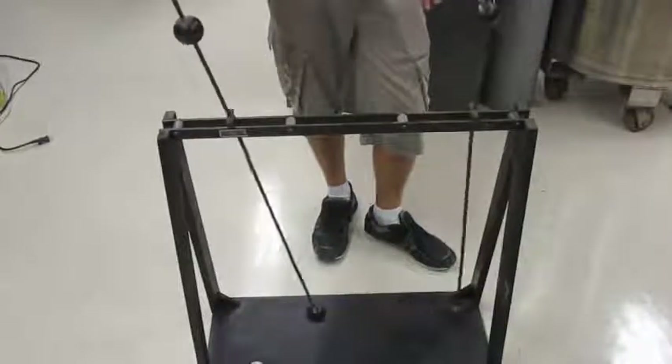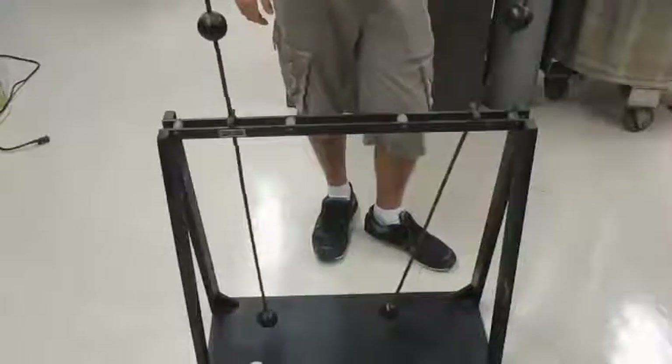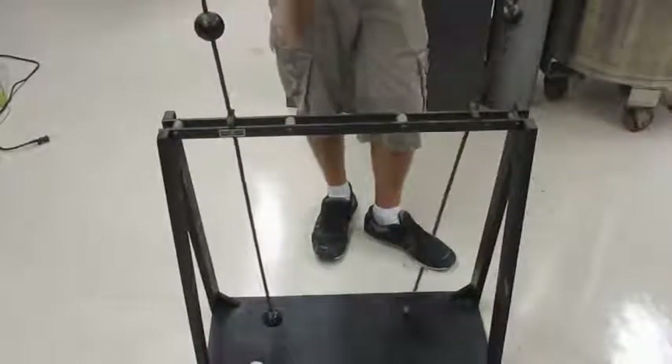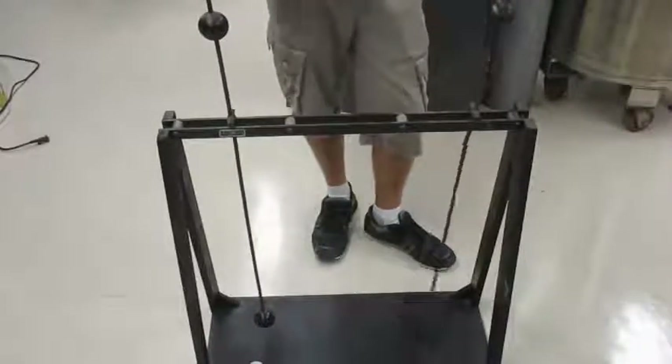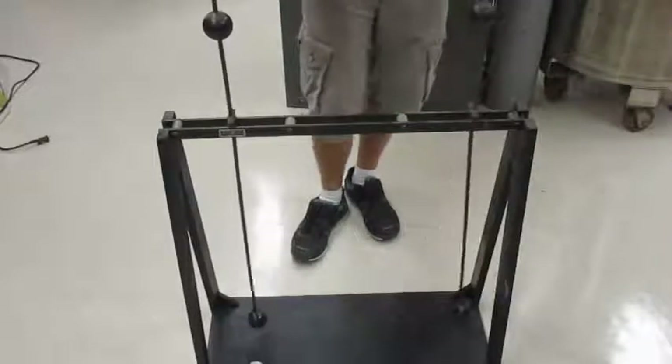And then what happens is the process happens essentially in reverse. When this one starts to slow down quite a bit and this one is going very fast, the spring tries to keep the system in equilibrium. So this one will start dampening and this one will start getting all the kinetic energy.